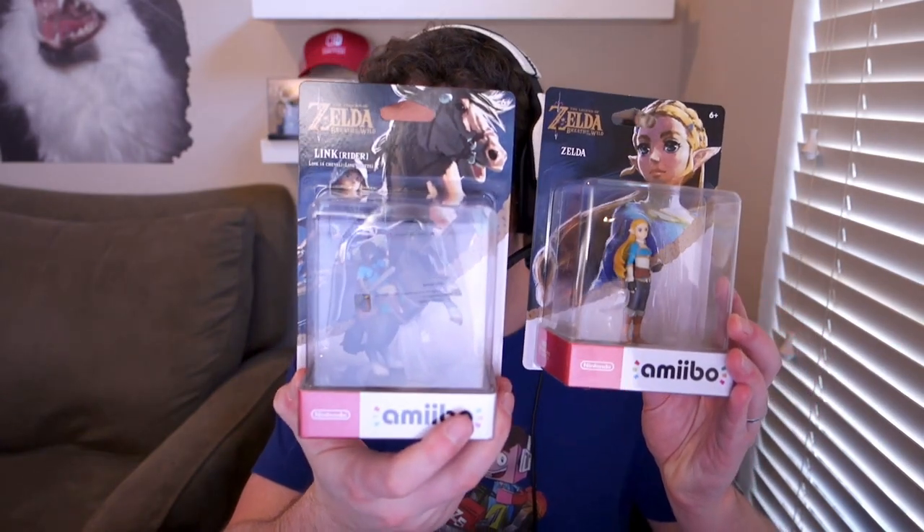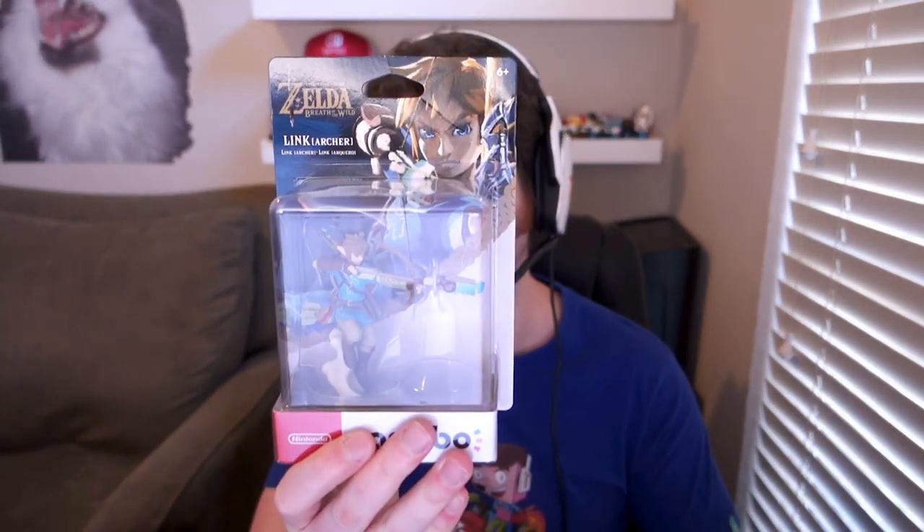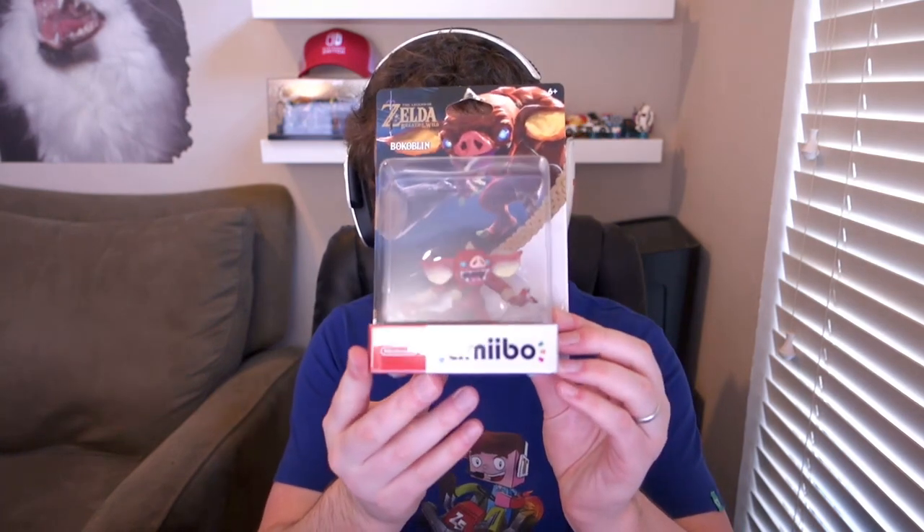But anyway, today I'm going to be doing the unboxing of the brand new Zelda Breath of the Wild Amiibos. Look at this. I have Zelda here. I have Link, the other character of course. We also have Archer Link right here. That's cool, right? We also have — now you can tell me how to pronounce this in the comments — but Bocoblin? I think. And then oh my gosh, Guardian is amazing. Holy cow. Look at this.